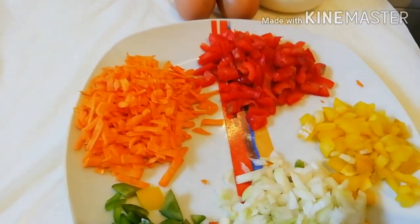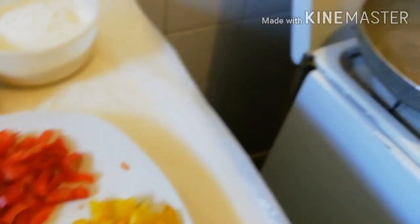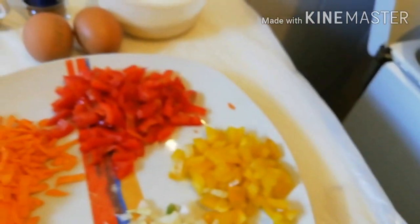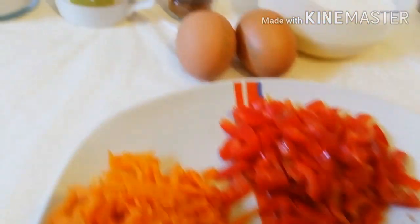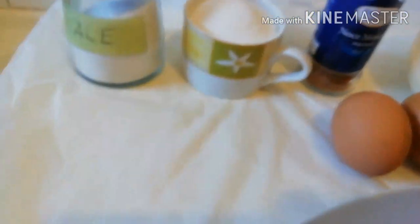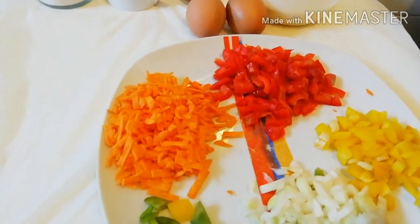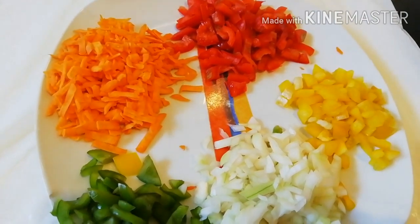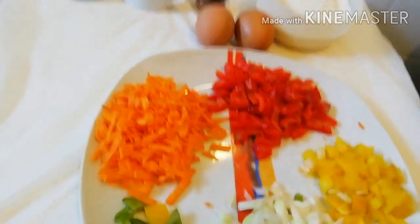I'm making my pancake with some vegetables. I have my carrot here, red pepper, yellow onion, and green pepper. I also have my two eggs, my flour, nutmeg, sugar, and salt. This is my frying pan for the pancake. Let's start the process together.